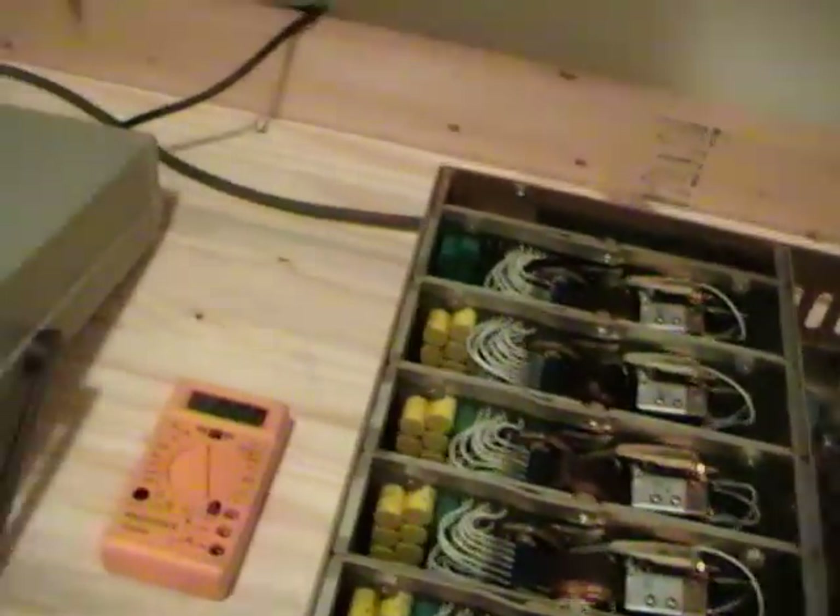Driving all that — let's take a look inside — this is a crazy piece of technology. These are stepper relays, like they used in the old phone exchanges.